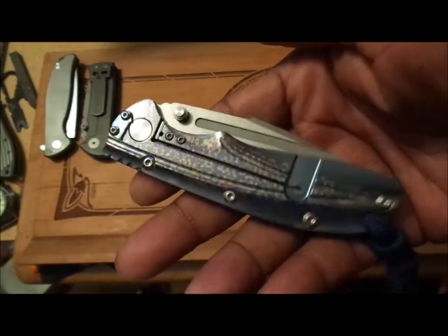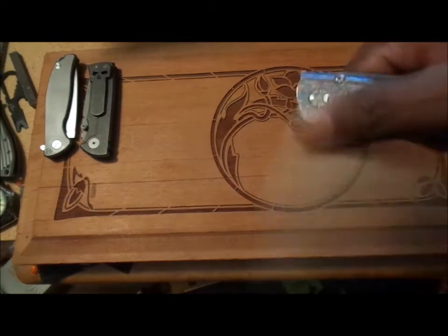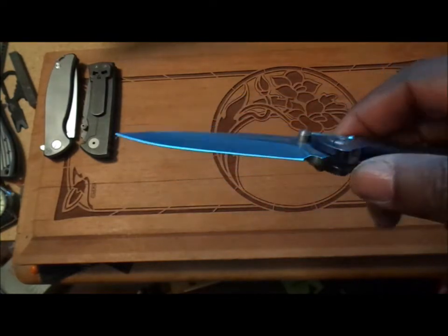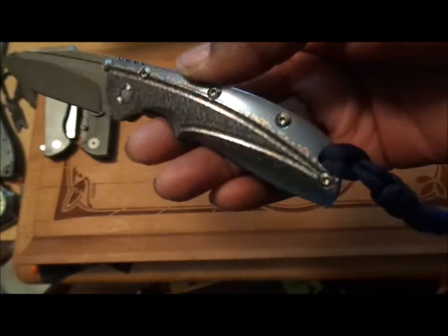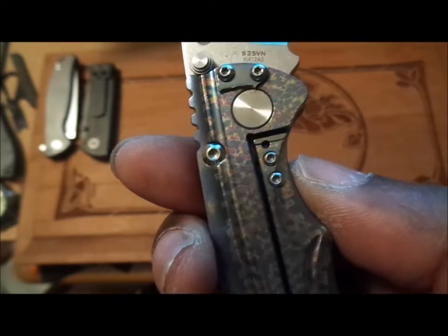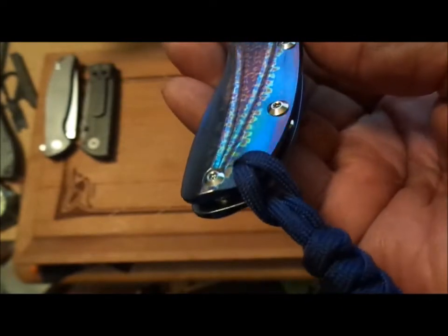A very handsome, good-looking knife. It feels smaller than what it is, for some strange reason. We have a three-and-a-half inch blade. Blade material is S35VN — a premium blade material, the good stuff. The handle is titanium alloy. You can see the little screws on the lock bar — we have a lock bar insert, and there's your lockup. A very, very good-looking knife.